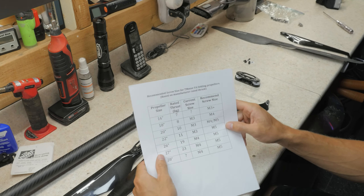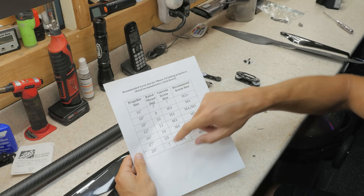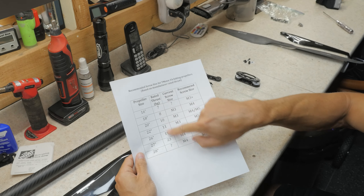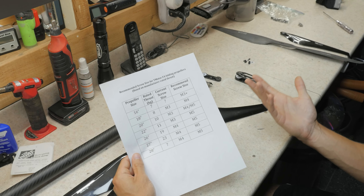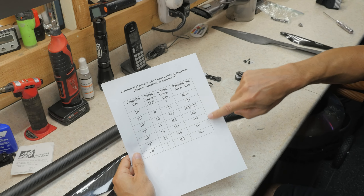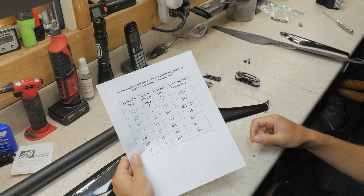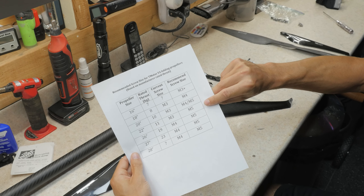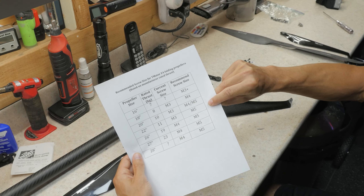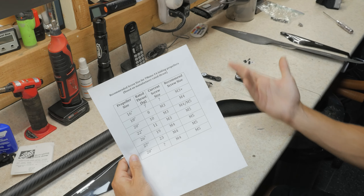So I made this chart here — hopefully you can see this well enough — but these are just some of the propeller sizes T-Motor has, the rated thrust, their current screw size, and then just doing some basic math, these are the screw sizes that should be used based on the rated thrust. For the 22-inch propeller that I'm using, it really should be an M5 screw. There's a chance an M4 may work but it's borderline, so I don't understand why they wouldn't just put a beefier screw in.